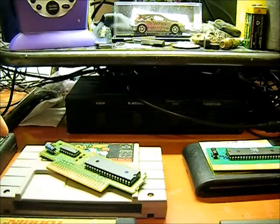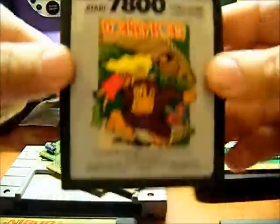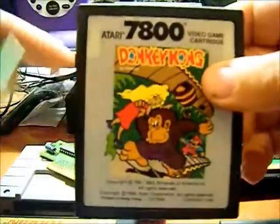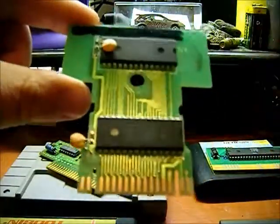First one is an Atari 1700 cartridge. Here's a regular Atari 1700 cartridge, and here's the circuit board that's inside.